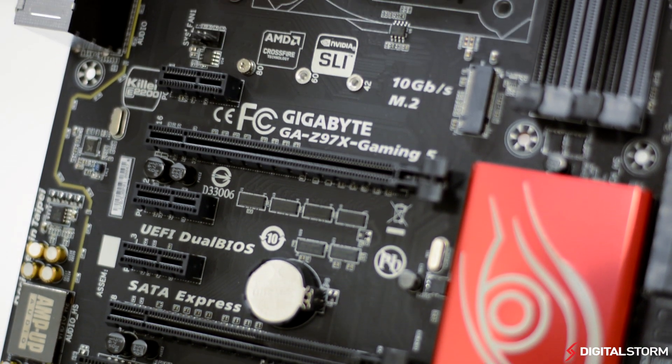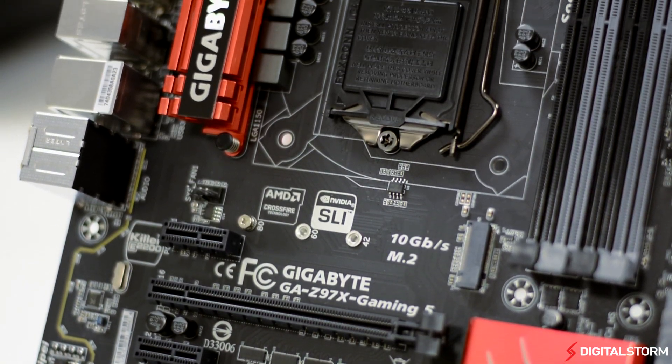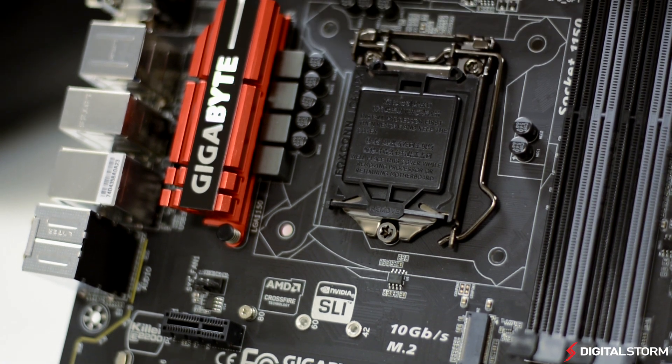There is also a total of 3 PCIe X16 lanes which are capable of handling 3-way Crossfire and 2-way SLI.